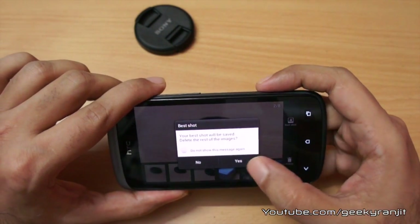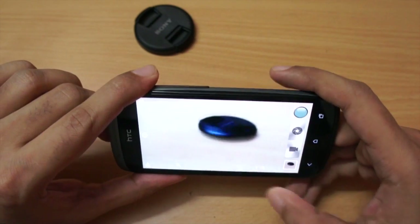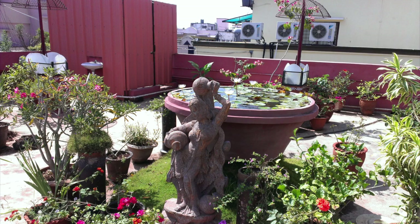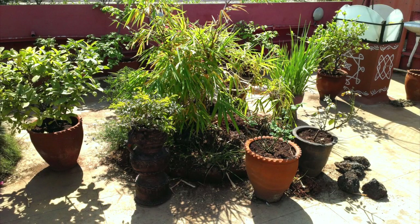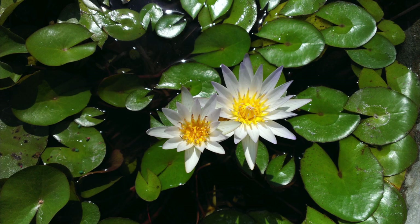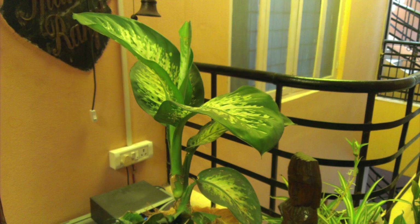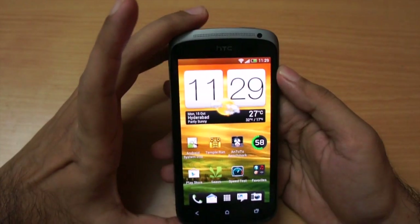Let me show you all these pictures in full screen so you get a better idea. These pictures were taken with the HTC One S outdoors on a pretty sunny day — the pictures come out great, the color accuracy is very good, and the pictures are very vibrant. These were taken in semi-indoor conditions. This one was taken in my office under completely artificial lighting, and notice there is very little noise in the picture. The camera on the One S is pretty good.